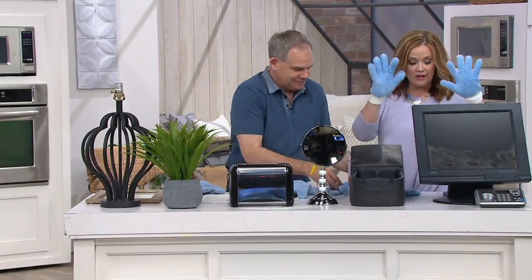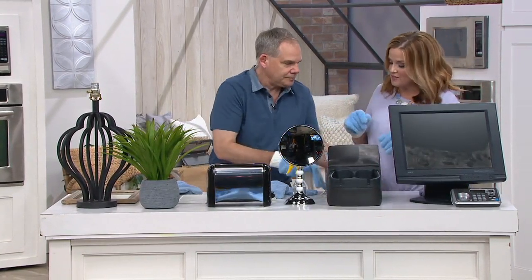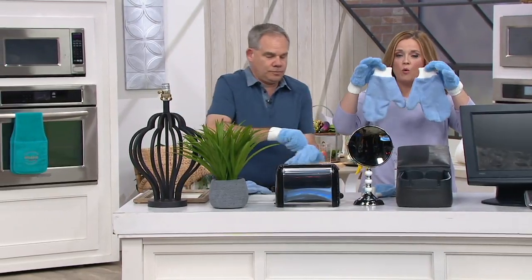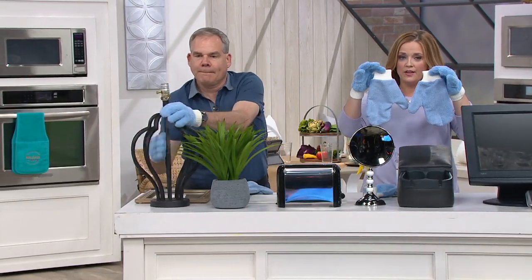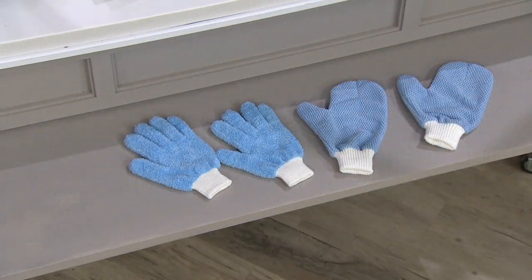You get all four — the two dusting gloves and the two glass cleaning mitts. You don't have to choose a color. You get the blue. They're customer top-rated, they're $19.38, and they're on three easy payments of $6.46.